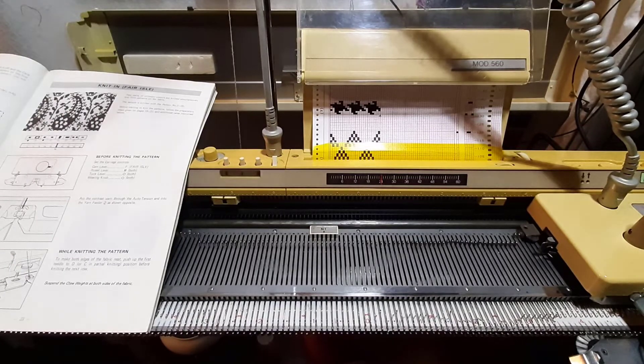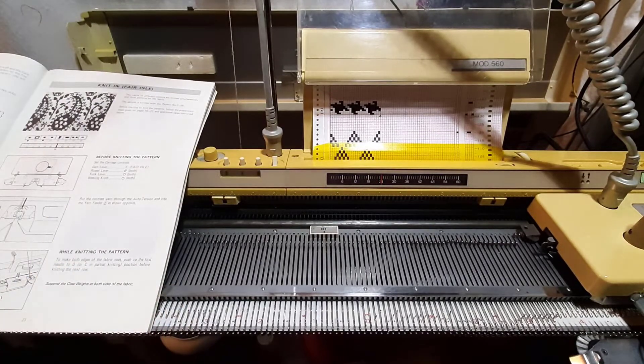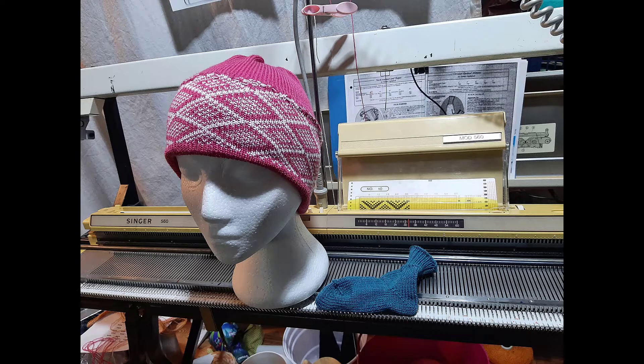I've been asked to start with the basics. I've already done some videos on the 360 but I'm going to try to slow down and be more thorough. We're going to do a knit fair isle hat — probably child-sized — and also a basic sock so I can show some short rowing. There aren't many videos specifically on the 560, so I hope this makes sense before we walk into an actual lesson plan.